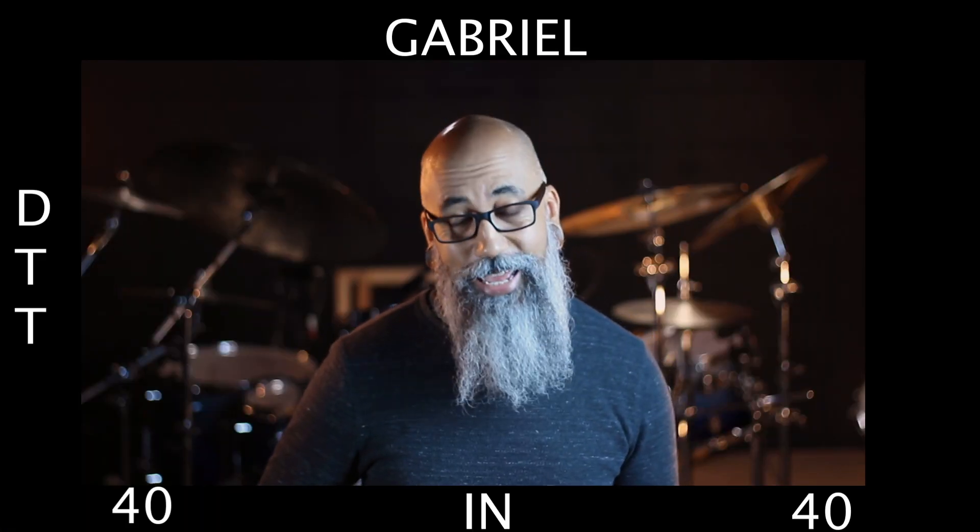Welcome in once again, everyone. I'm Gabriel. You're watching Drum Tip Tuesday, 40 rudiments in 40 days, and today we're playing the single flammed mill.